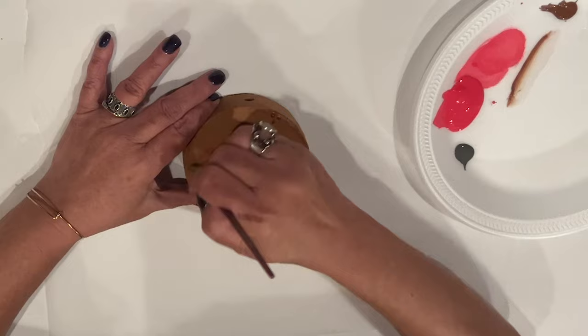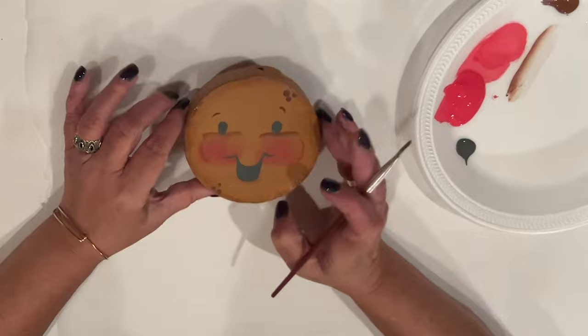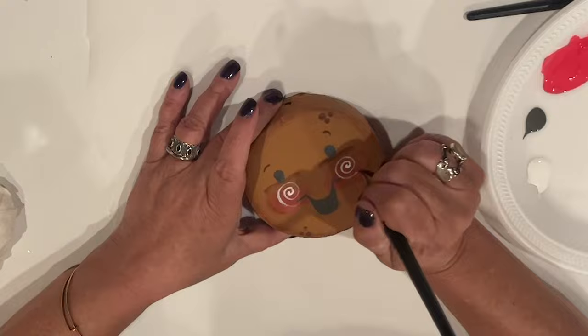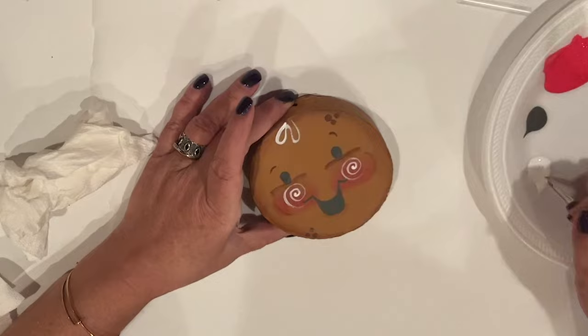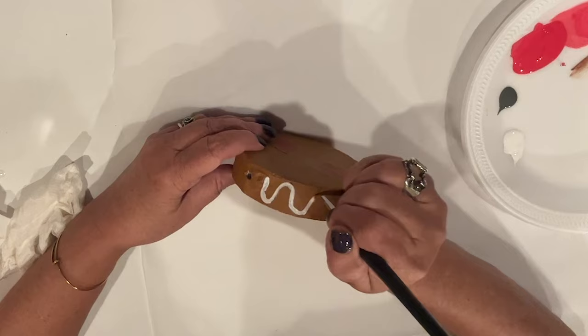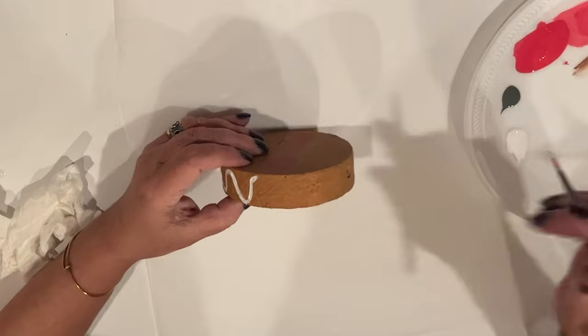His cheeks get white swirls — I'm using a very thin liner brush for this and it's all one stroke. He gets some loopy hair in the middle of his forehead and a wavy line around the edge. I'll be going over this and his hair with puff paint in a moment; this just serves as a guide. I need some of that standard gingerbread icing, and I'm using a thicker liner brush for the wavy lines.